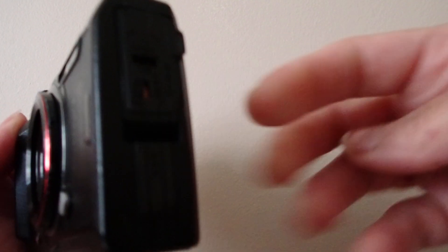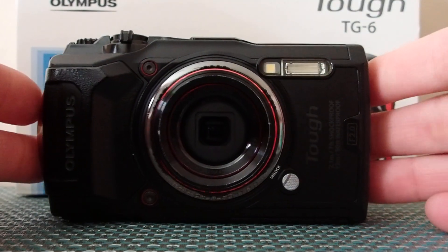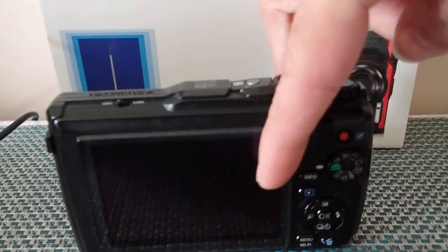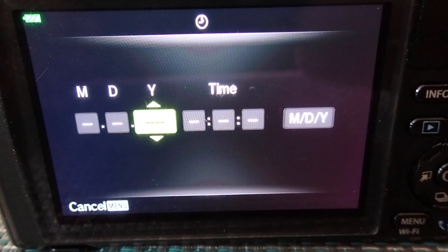Hello YouTube viewers, thank you for tuning in. Today I want to give you a demonstration on how to use this Olympus Tough TG-6 camera that I use for my videos and photos. Someone asked what camera I use, so that gave me the idea for this video. I have two identical cameras — both black — though they do come in red and black. The camera includes a strap, an adapter, and a USB cable.